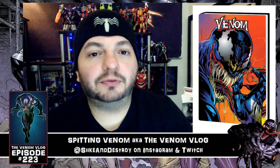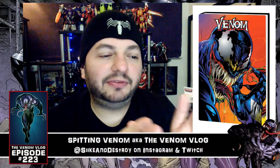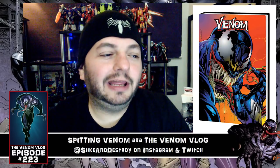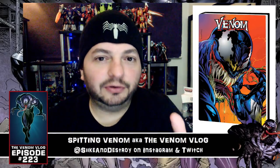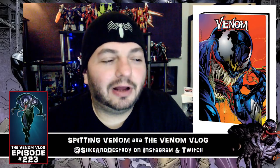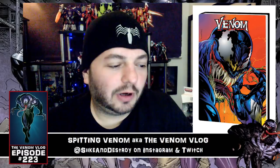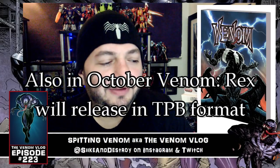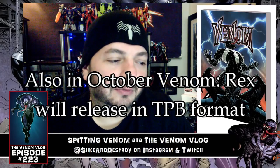All of this is collected in one giant omnibus for $125. If you have the Spider-Man vs. Venom omnibus and Venomnibus Volume One, you can now complete that collection with Volume Two. Don't forget the Carnage Omnibus is out there as well. This is scheduled for October, though sometimes these things slip to November or December, so keep an eye on it and I'll try to update you when I know the final release date.